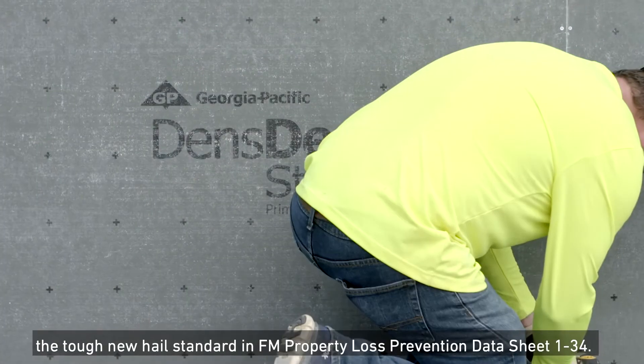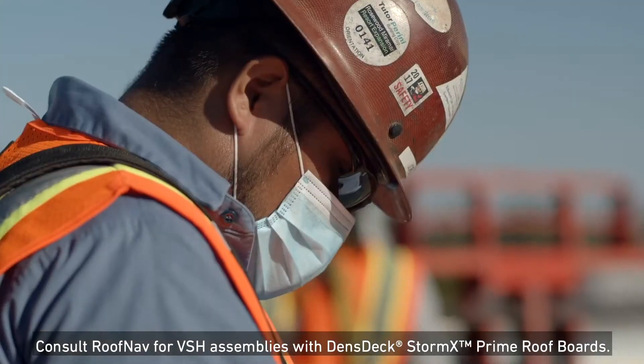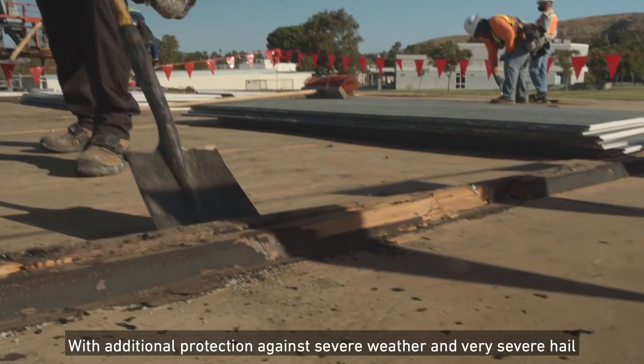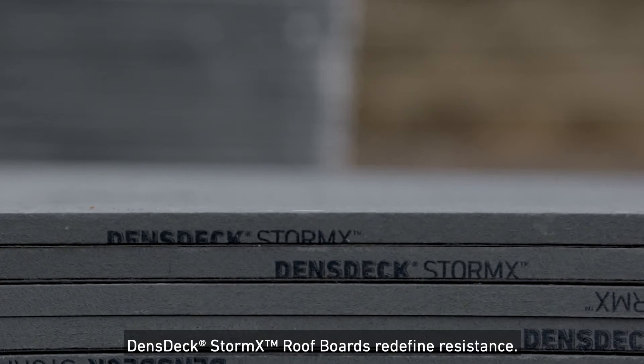The tough new hail standard is in FM Property Loss Prevention Data Sheet 1-34. Consult Roof Nav for VSH assemblies with DensGlass StormX Prime Roof Boards. With additional protection against severe weather and very severe hail, DensGlass StormX Roof Boards redefine resistance.